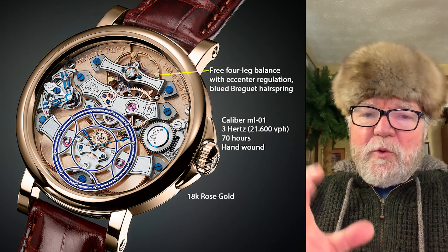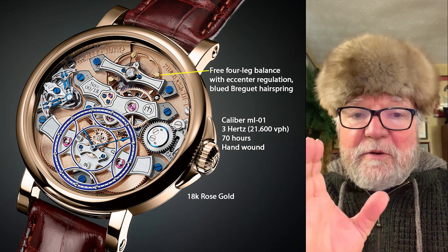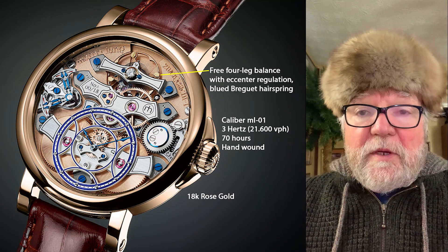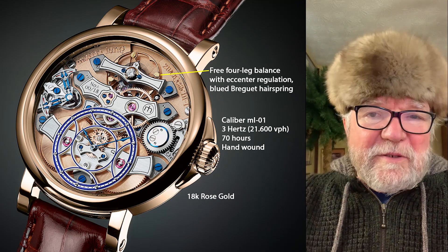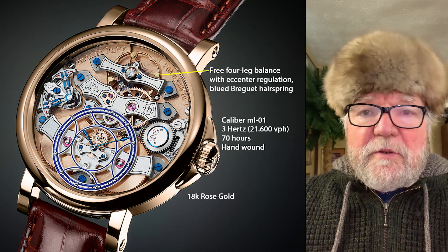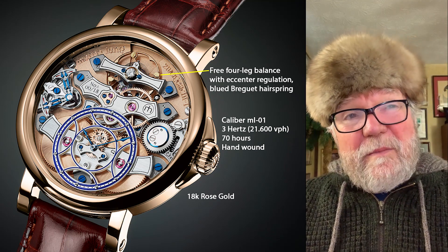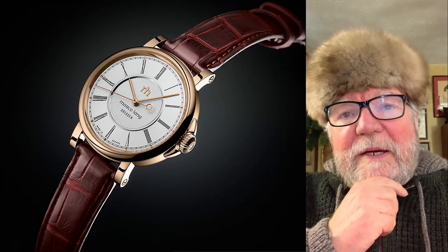It has dual serial-linked barrels. The reason two are used is so that you have more room for other things — a large barrel sometimes means you'd need a smaller balance or other components. If you put two in and link them in serial, you can have a longer charge. This one has 70 hours for a hand wind, meaning you can wind it about every three days.